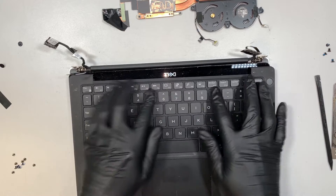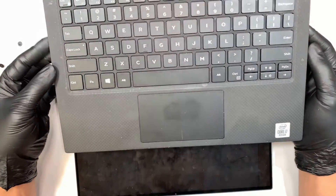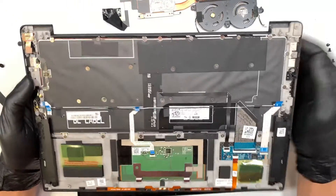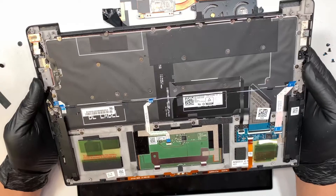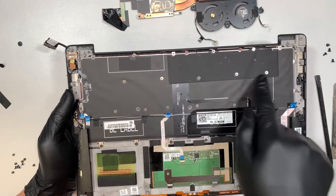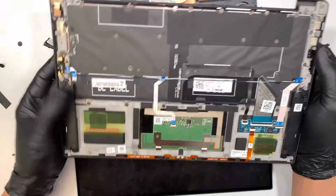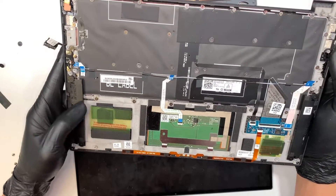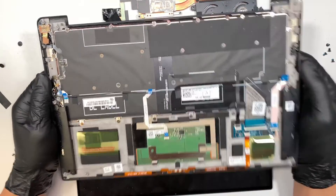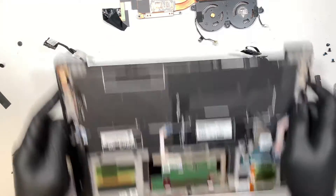The keyboard feels okay to me — I wonder how much wine was actually spilled. This is a customer's laptop so I still need to further diagnose it, but I just wanted to quickly show you the teardown process. If you plan to change the keyboard, it looks like it is replaceable — you just remove all the screws and swap it out. However, I'd highly recommend buying the full assembly rather than just the keyboard, as it might save you time and could be a better deal overall.